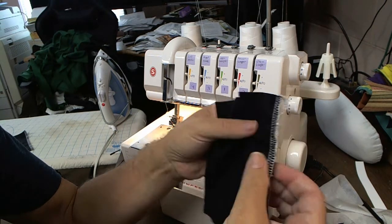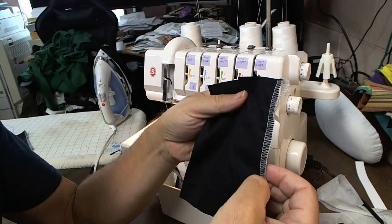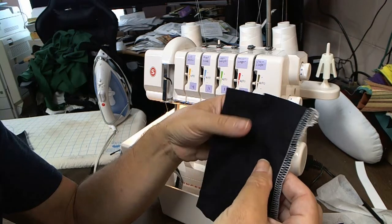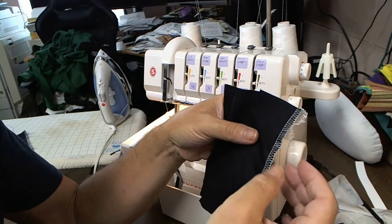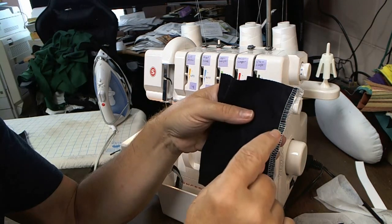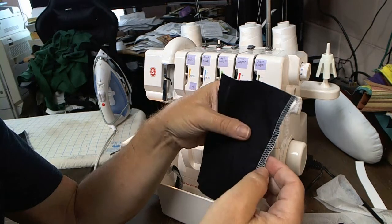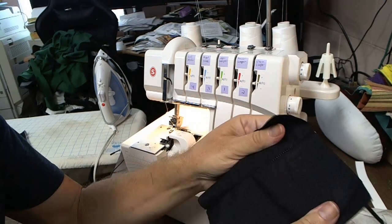I'm using white thread and black. If you look at the garment you're probably wearing now — if it's got a serge, look at the inside — you'll notice that the thread matches the fabric. Not just kind of matches, but usually in factory-made stuff, the thread matches exactly the fabric. Sometimes they even match the fabric content of the garment to the fabric content of the loopers and needle to minimize that.